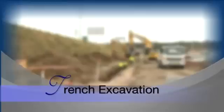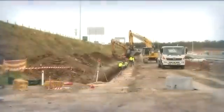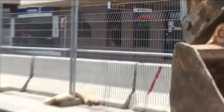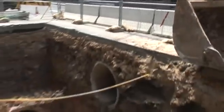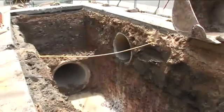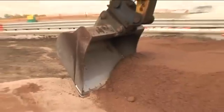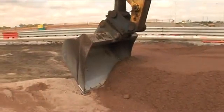Before commencement of work, there should be as much information available on the site conditions as possible. This includes any natural surface features, ground conditions or current underground services. When trench excavation commences, ensure the excavator bucket size conforms to the dimension of the trench as designed.